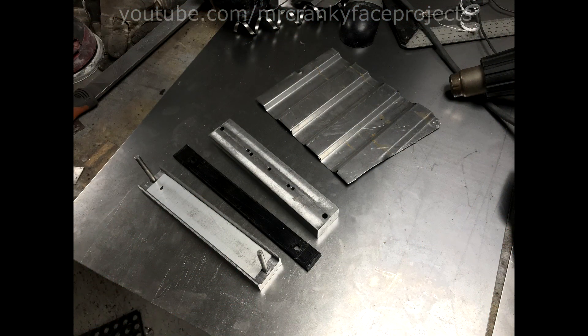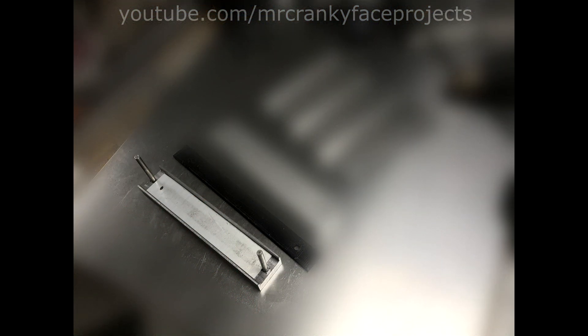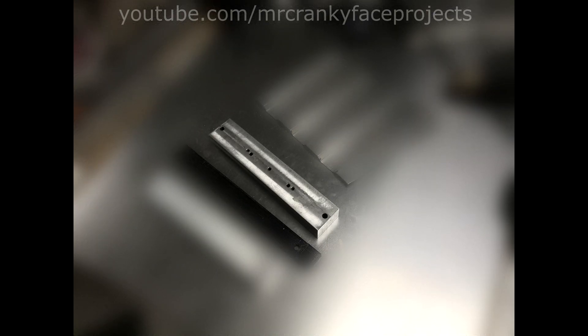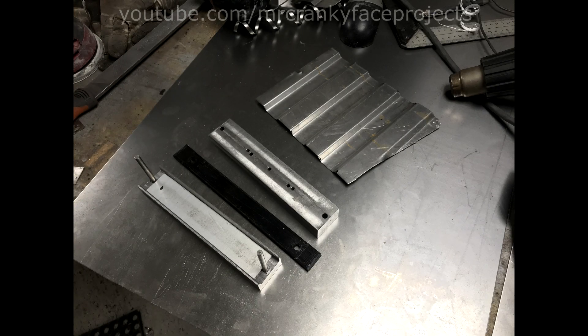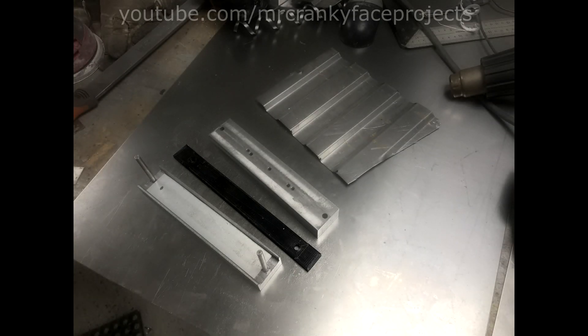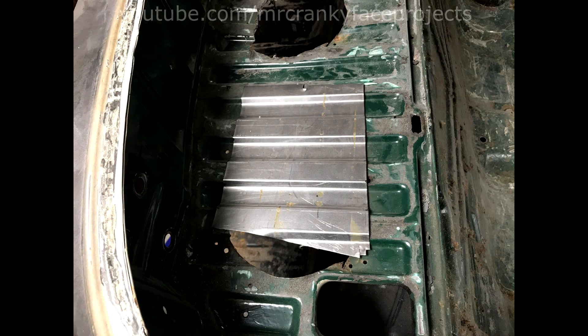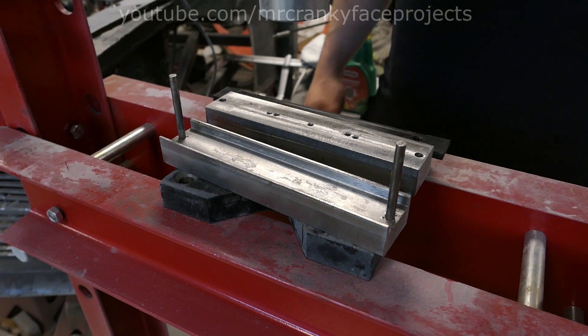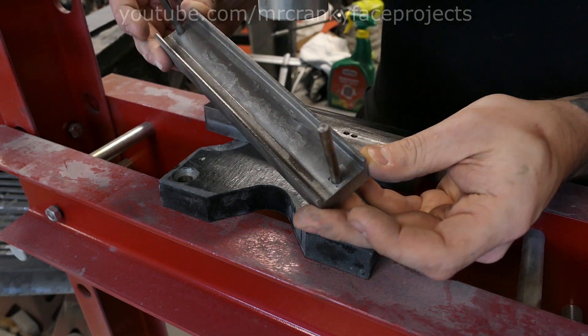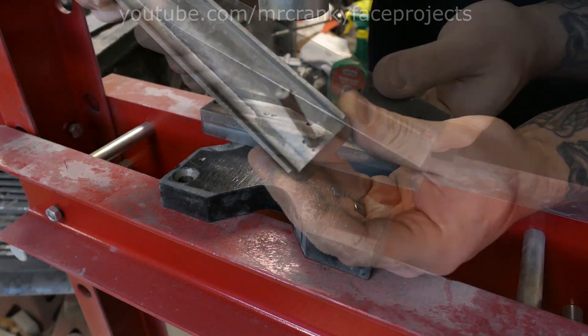The press itself consists of just a few pieces. You have the bottom die where the sheet will get pushed into. You have the top bar, which just spreads the pressure onto the shaping die. And then you have the shaping die itself, which is a 3D printed plastic piece. Having this replaceable made it easier to get that perfect shape to match the car. Here's a close-up of how the die is constructed — it could be made a hundred other ways with a lot simpler tools. This is how I made mine, because the process was fun.